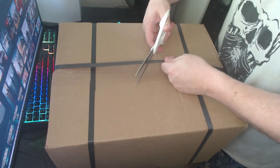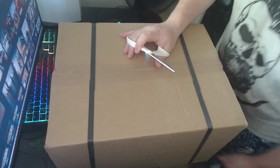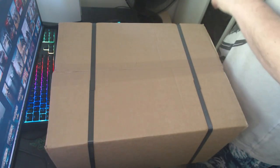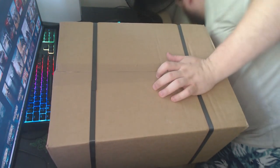What's up everyone, I just got my Starfield Constellation jacket and I thought about doing the unboxing with you guys and my first impressions, so let's dive right into it.